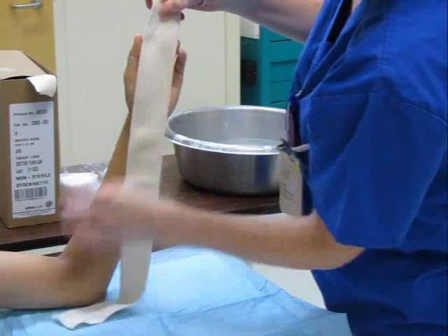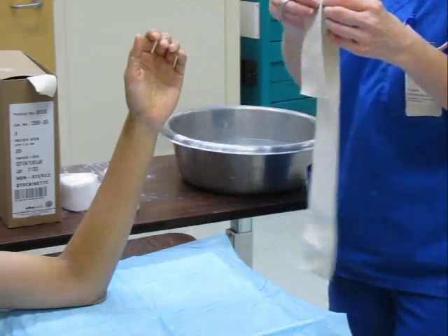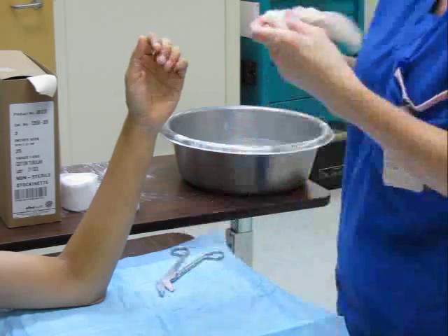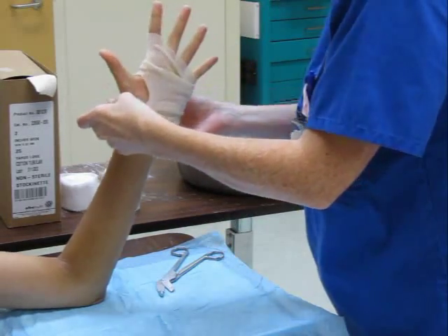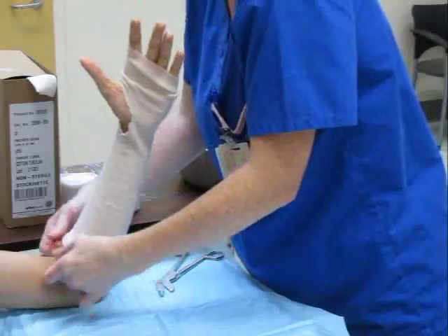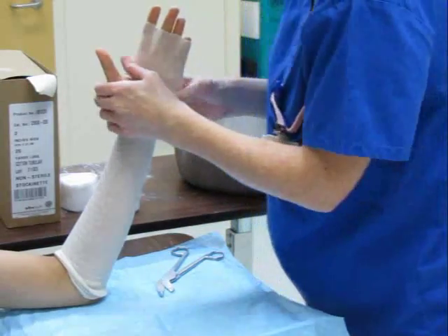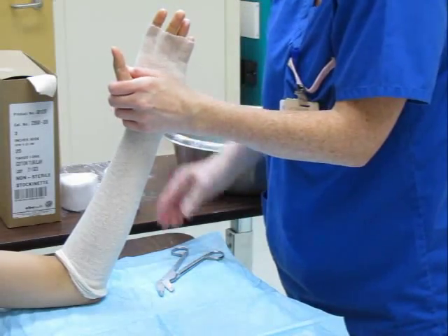Measure an appropriate length of stockinette to ensure full coverage of the forearm. Cut a thumb hole at an appropriate point in the stockinette. Roll the stockinette onto the arm up to the elbow crease, avoiding bunching which could irritate the underlying skin after the plaster is applied. The wrist should be kept as close as possible to the desired final position throughout.